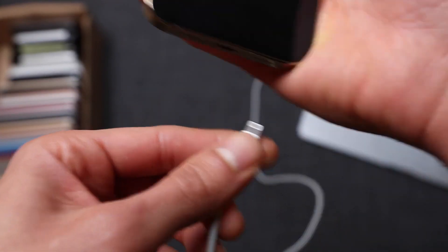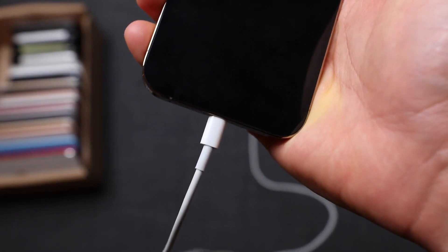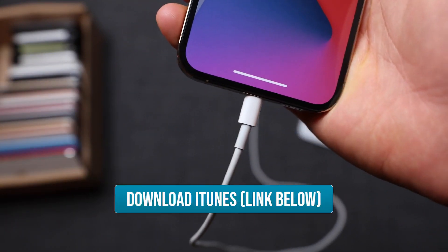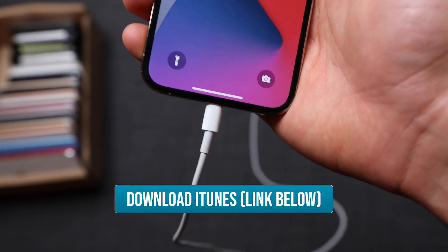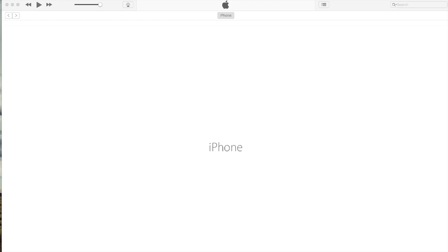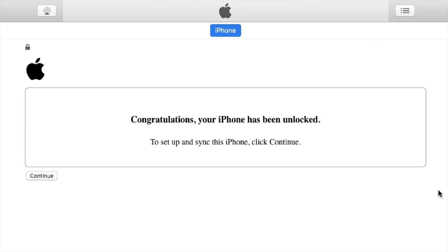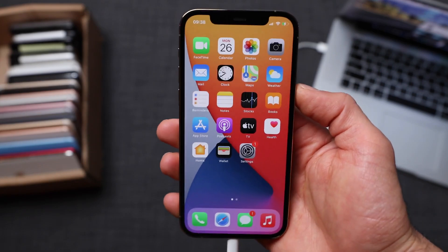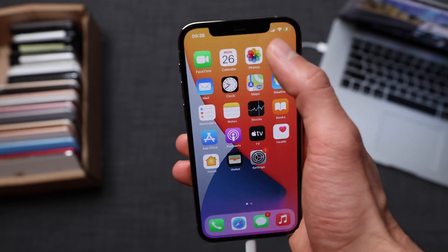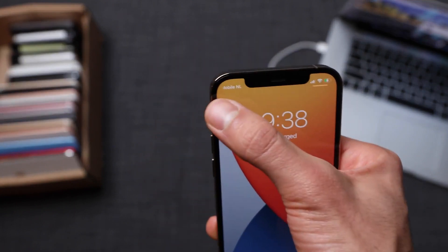Now we're going to connect the iPhone to the computer to activate the unlock. We're going to run iTunes — make sure you're running the latest version. I'll include a link in the description where you can download it. We're going to wait a couple of seconds and you should get a message confirming that the iPhone has been successfully unlocked. There you go, guys — that's how you unlock an iPhone. My phone is now fully unlocked.